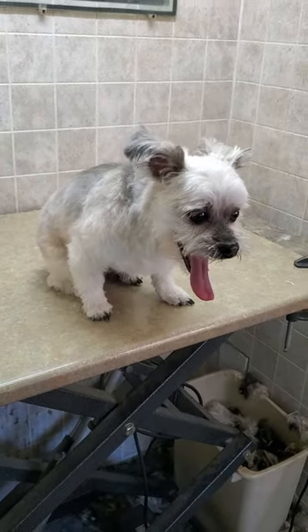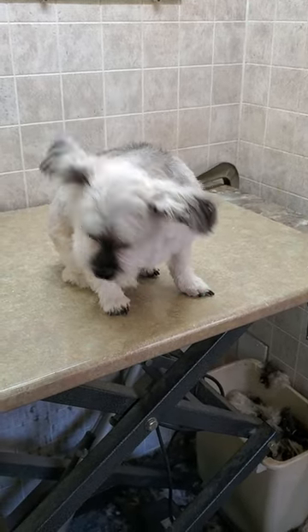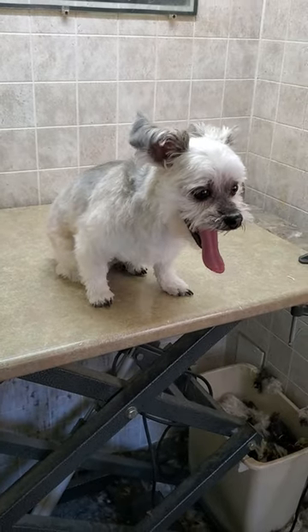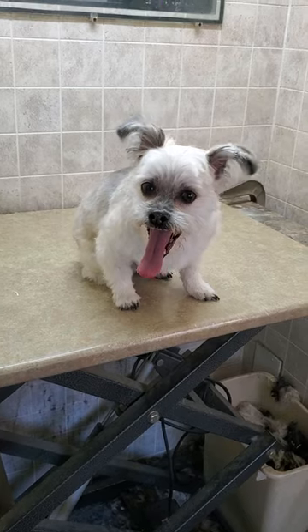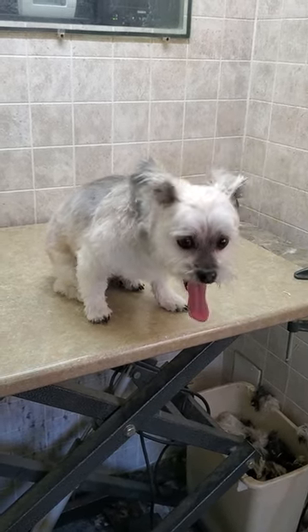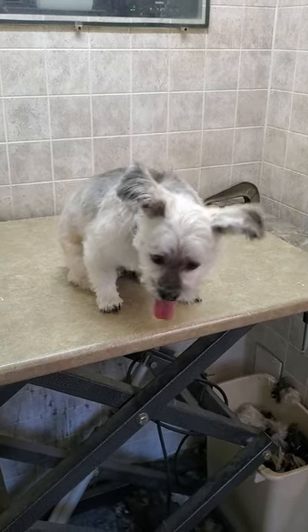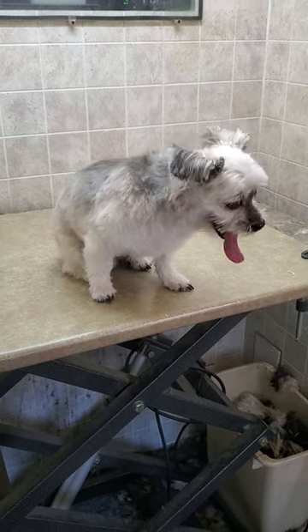You can also check out on my channel many other dog breeds that I groom on a regular basis through my home-based business of dog grooming. Thanks for watching — I hope you'll check it out and you'll see lots of cute dogs like this guy here. You can always let me know if you have any questions, so thanks for watching and I hope to see you on my channel.